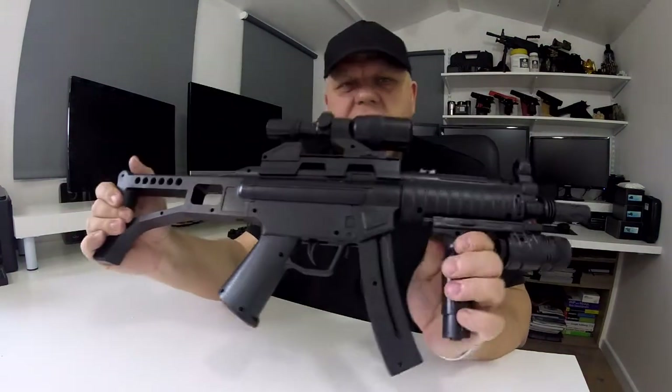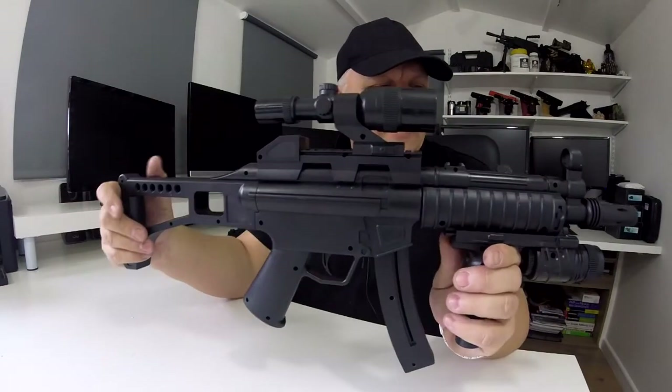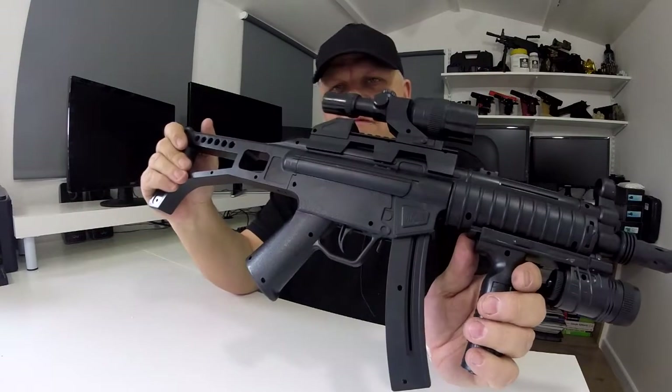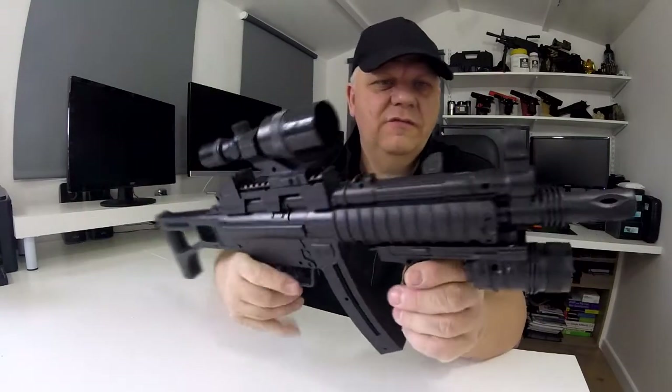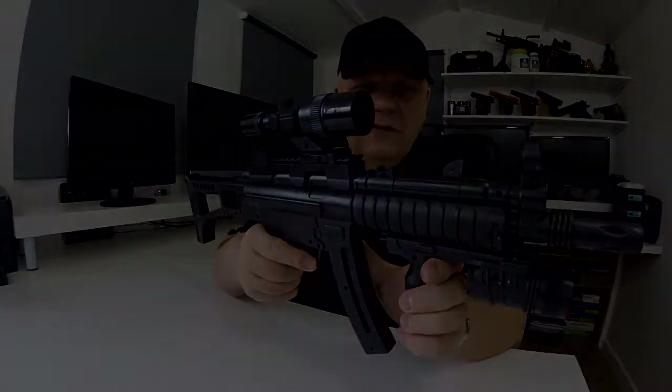So there you go — inexpensive spring gun in black. We also do this in two-tone orange for the UK website, and we also do it with an orange flash hider to meet US regulations, available on our US website. Take a look — it's on the website now. Thanks for watching!